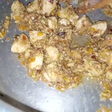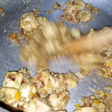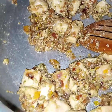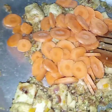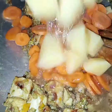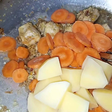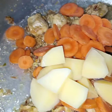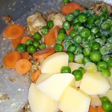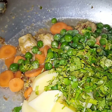I have cooked the chicken for 10 minutes and see it has changed color. Now I will add in the vegetables: first carrots, then potato — I have used the same water in which I soaked the potato — then peas and coriander. Now I will cook till the vegetables are tender.